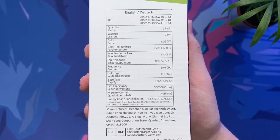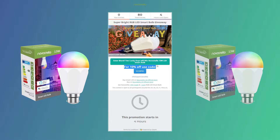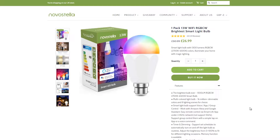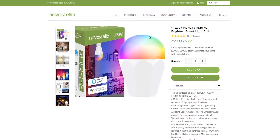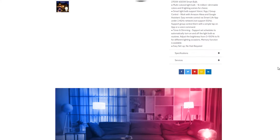Before we get into this unboxing and the setup process, I'm very excited to announce that I've teamed up with Nova Stella to give away not just one but two of these stunning lights to some lucky viewers. The giveaway is available to enter through the top link in the description. Nova Stella will be getting in contact with the winners when the giveaway ends on Friday the 14th of August, so you've got one week to enter. They will send the appropriate type of bulb depending on your location, so make sure you head down to the description now and enter for your chance to win.